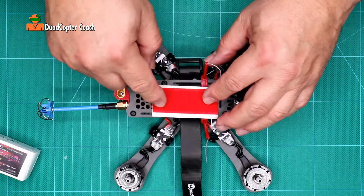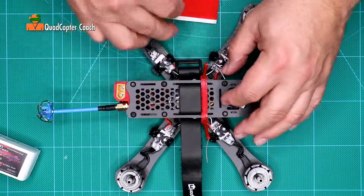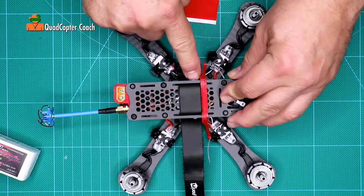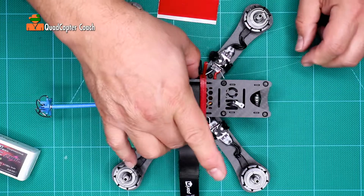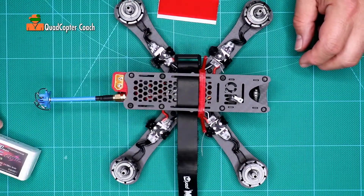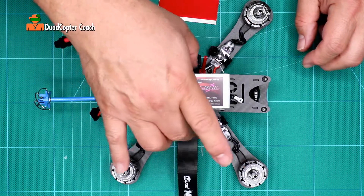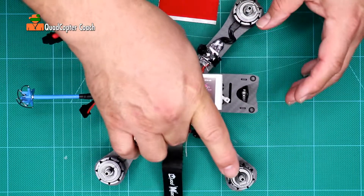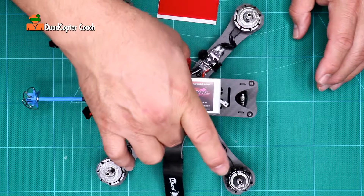We're going to put the soft side right where the battery is going to go. I want you to pay attention to these two little points — here and here. These points are the balance points. If you put your fingers there and pick it up, the quadcopter balances there and the battery is going to go right across the middle of that. So when it balances, it should be pretty much there. If you put your battery there, you can kind of feel the balance point.